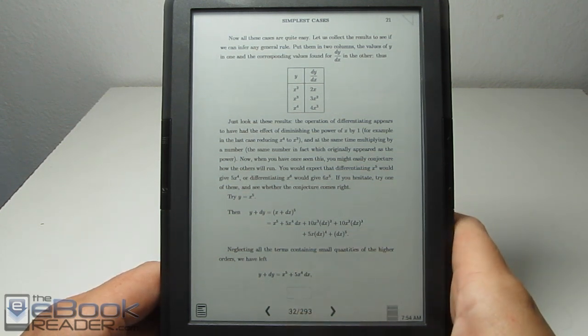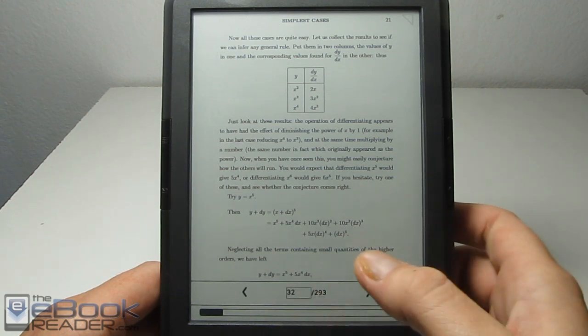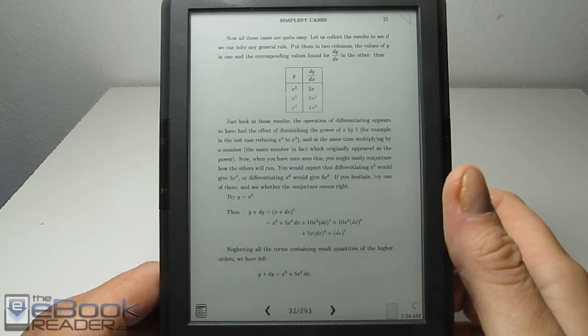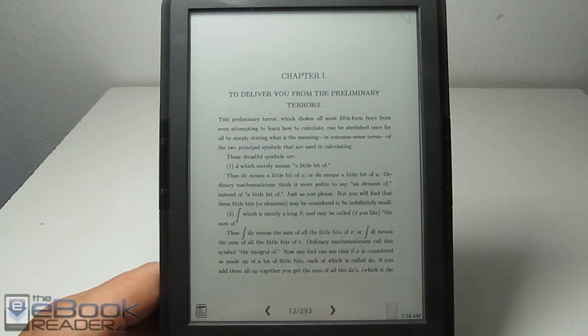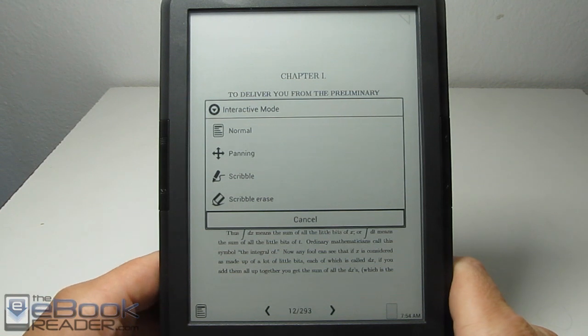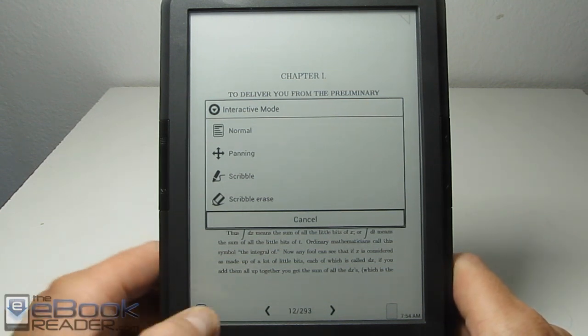We've got the little page jumper right here — we can enter a page number for jumping around the PDF. If we hit this right here, it doesn't always react. Sometimes it seems to have responsiveness issues with the touch screen, especially at the bottom.